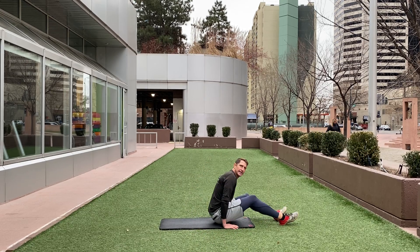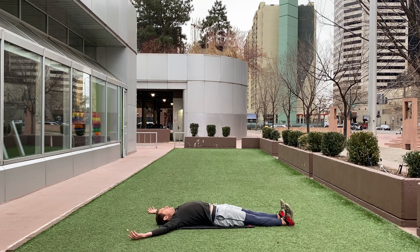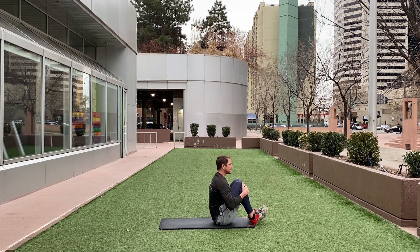For the full range crunch, lay all the way down and extend your arms, press those shoulders into the mat, and as you sit up, pull those knees into the chest.